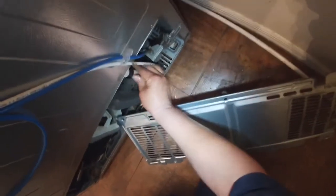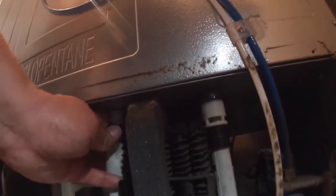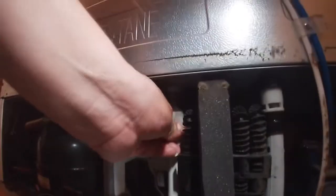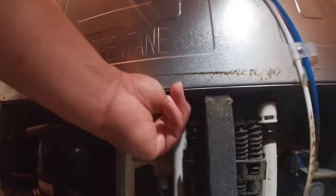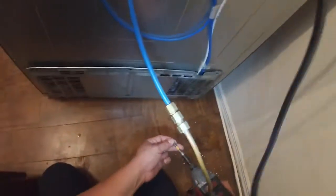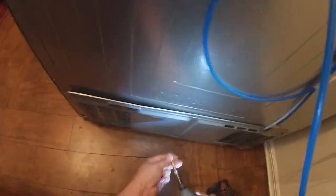Put it back the way you removed it. Quick tip: take pictures before you remove anything — that way if you have a problem putting it back, just look at your picture and it will help you. Make sure the panel sits in place and is reinstalled the way you removed it, then install all the fillet screws.